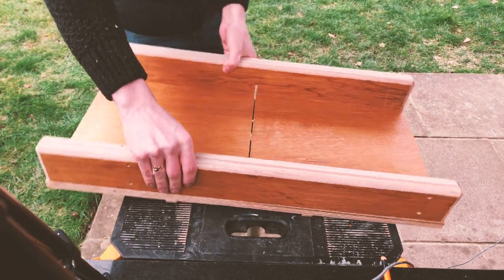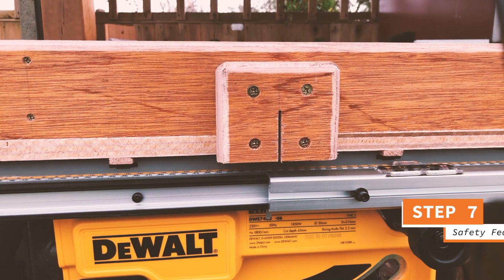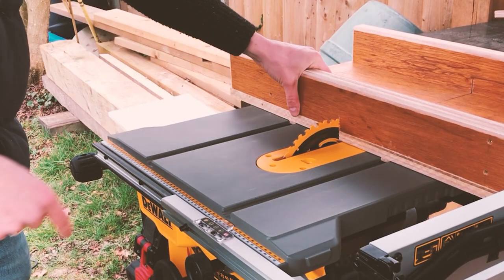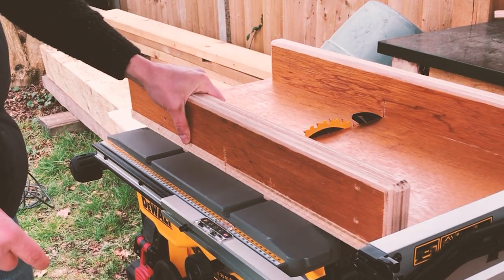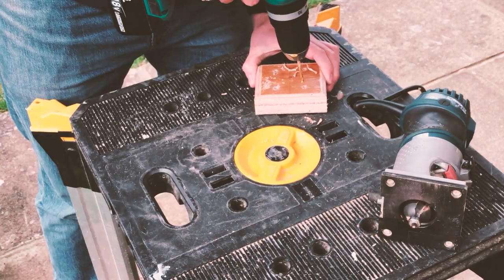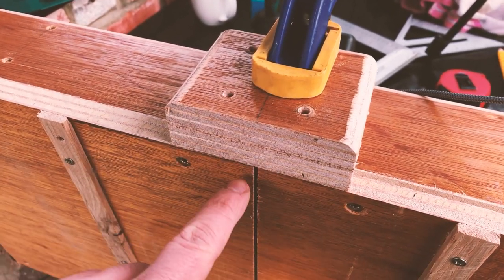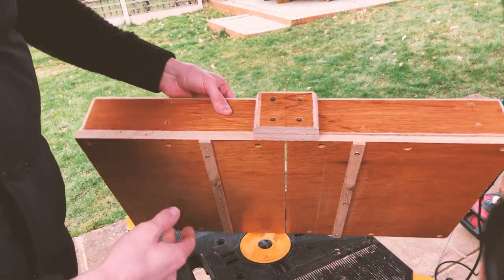Technically, the cross sled is done and functioning. However, whilst you're in the building mood, I highly recommend creating this front guard as a reminder of the danger zone when cutting. You can create this with two pieces of glued together plywood, cutting it down to about 4x4 inches. I used a router to curve the edges, but you don't have to, and then I attached this with some screws.